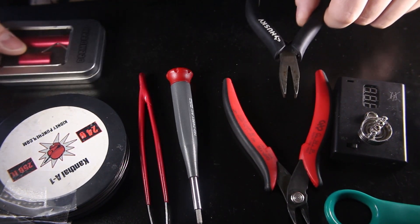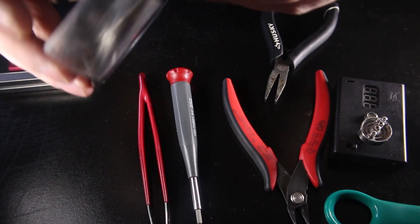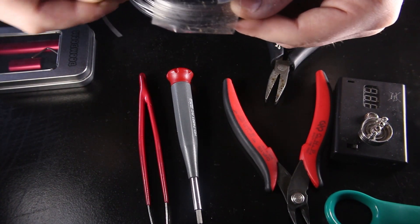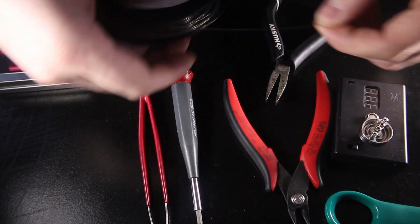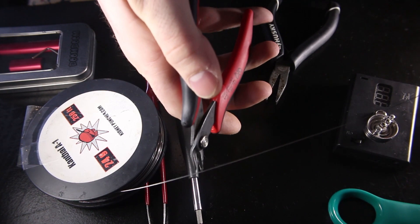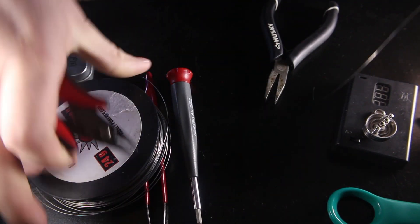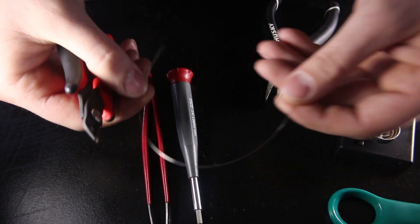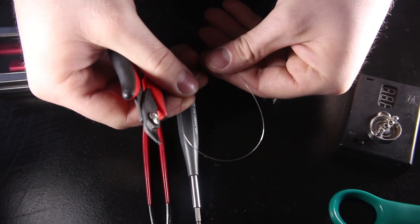Let's get started. First thing we're going to do is just take about a foot of this Kanthal, cut off a piece, set that aside, then take our piece of wire and cut it in half.